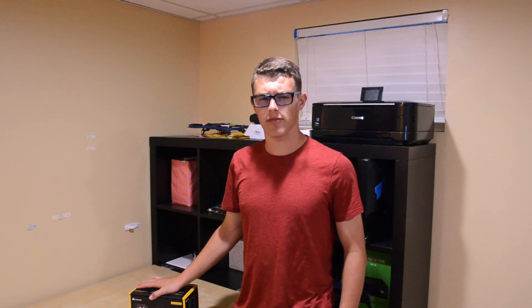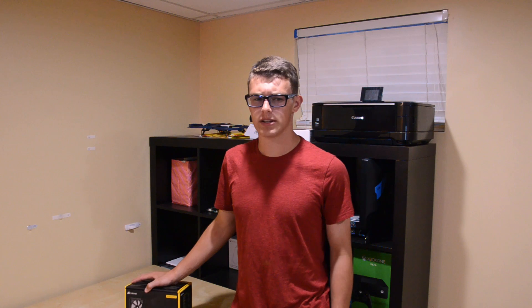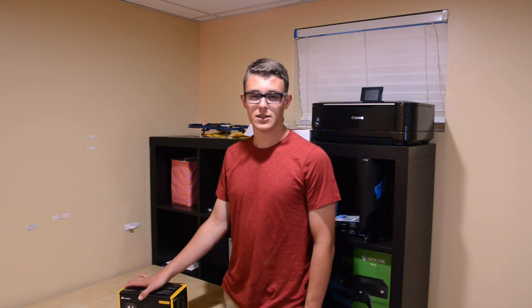Corsair is known for making a wide variety of PC related products, ranging from cooling solutions to cases and even RAM. Corsair offers a wide variety of products, but today we will be focusing on my personal favorites, their AIOs, specifically the Corsair H60.